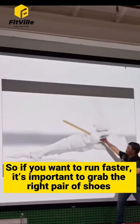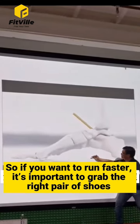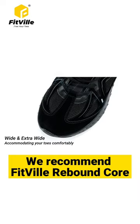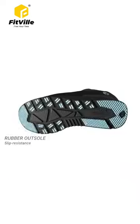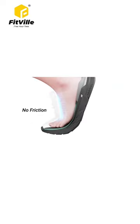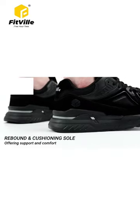So if you want to run faster, it's important to grab the right pair of shoes. We recommend the FitVille Rebound Core — high instep, rubber outsole, no friction, rebound and cushioning sole.